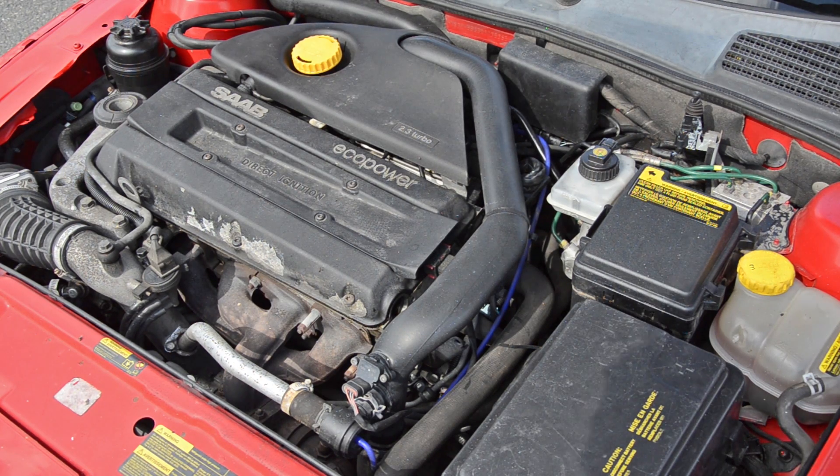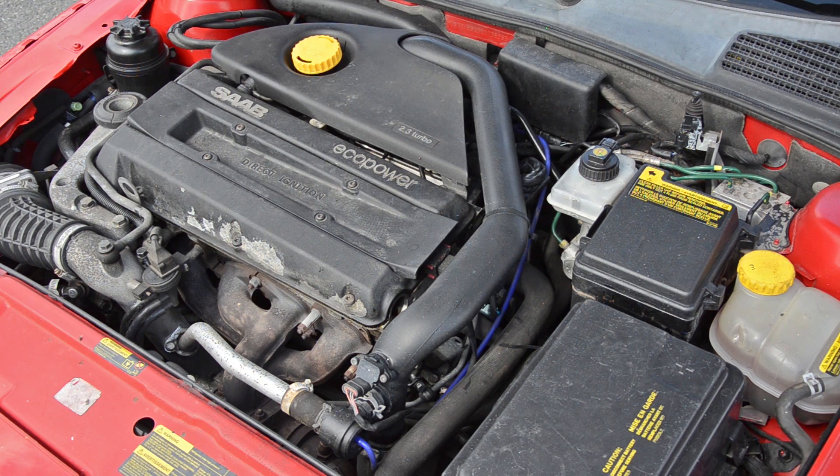Welcome to Trionic 7, the YouTube channel for Saab enthusiasts. Doing a bit of maintenance work today on my 2002 Saab 9-5 Aero. I've been doing some searching for a boost leak, and I thought it would be best to go ahead and replace all the vacuum lines, since some of them are quite old and crusty.